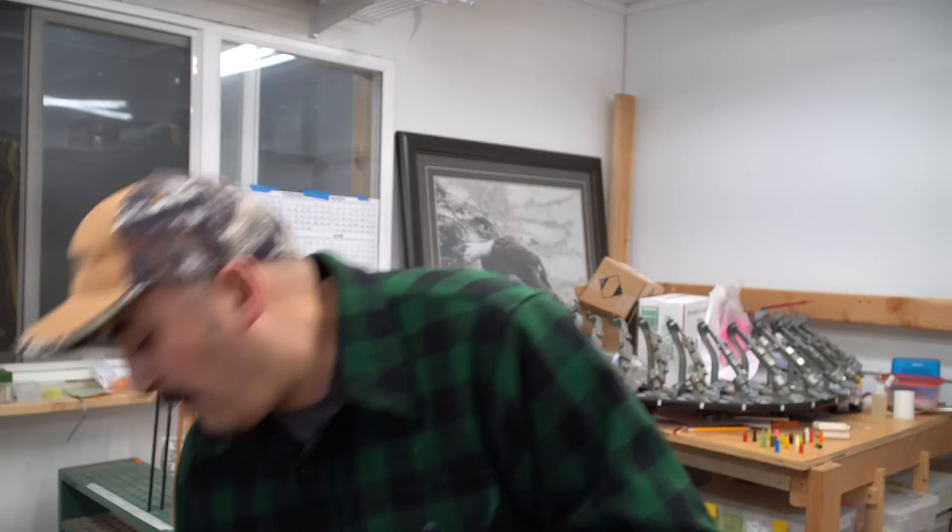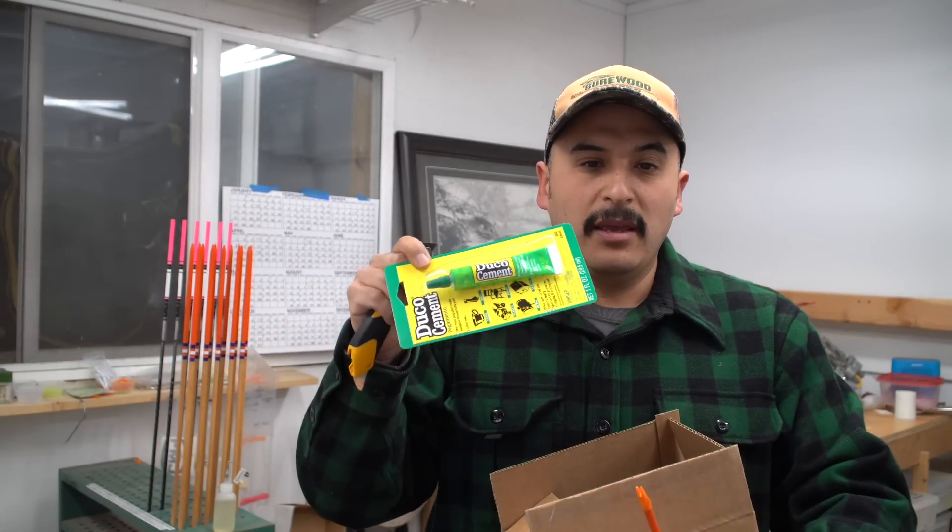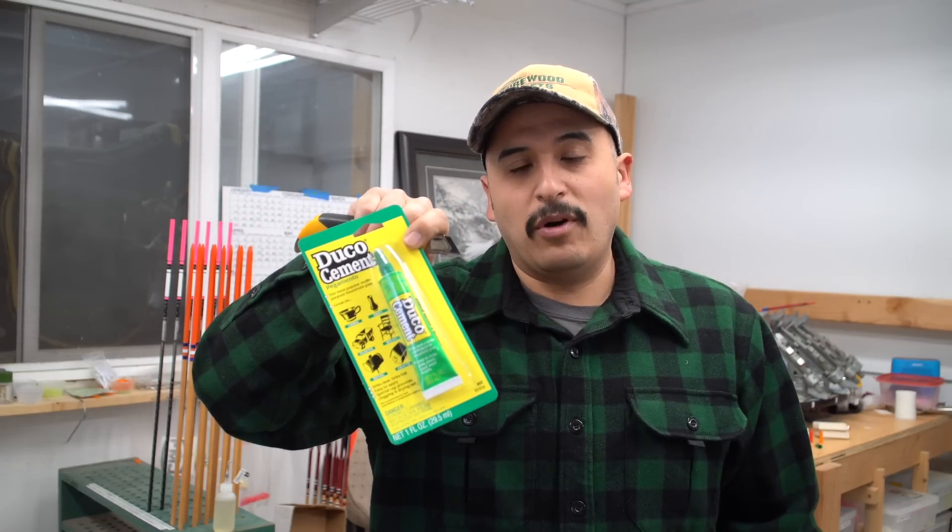Once it's scraped down like that, you'll see that the knock now fits right on there, doesn't move, and seats all the way down to the bottom of the taper — that will give us a proper knock fit. Now we'll put some glue on here. For glue, I use Duco cement. I have it listed on my website. In the US, you can find it at pretty much any hardware store — Walmart used to carry it, but I've been having problems finding it there, so I get it from my local hardware store. This isn't an archery-specific glue, but it works great on plastics and wood, which is exactly what we're doing here.